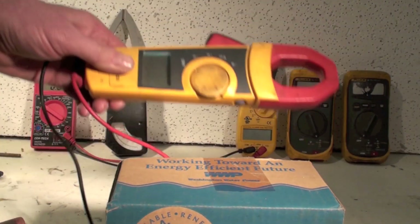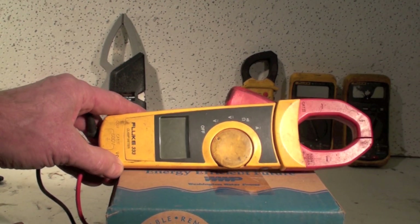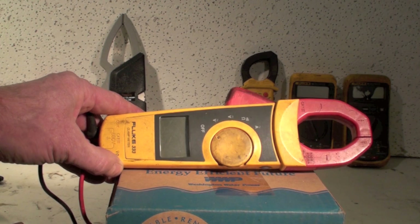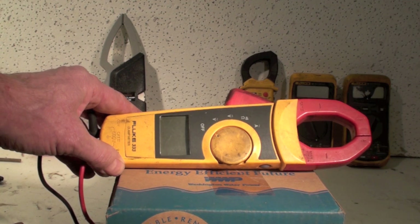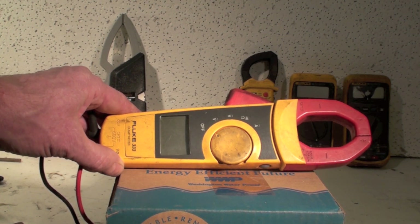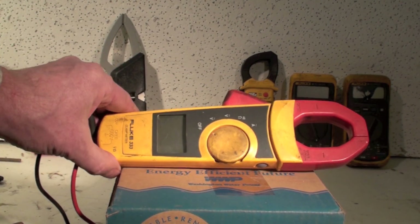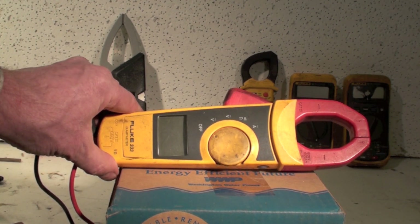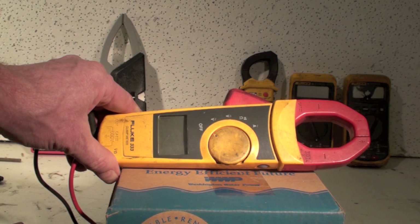This one here is a Fluke 333. This is pretty much the standard for the HVAC industry — it's the meter you pull out first when you start checking volts. You can do DC and AC volts, ohms up to about a thousand, and AC amperage. That's what the clamp is for — you clamp around a wire just like that Simpson and it will read the amperage going through the wire if there's any power moving through it.